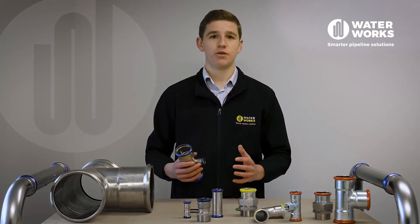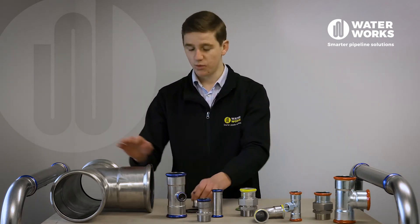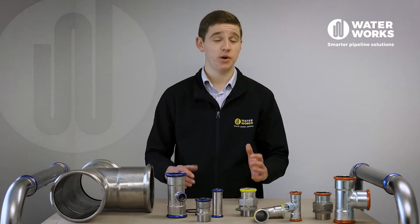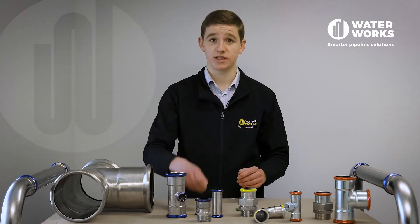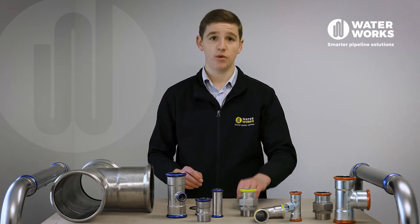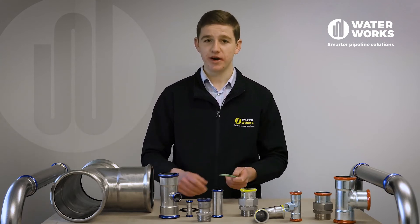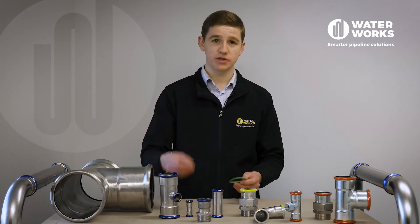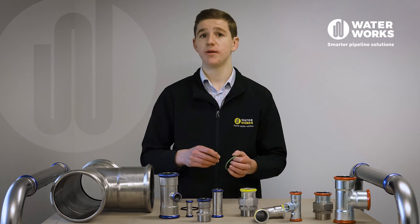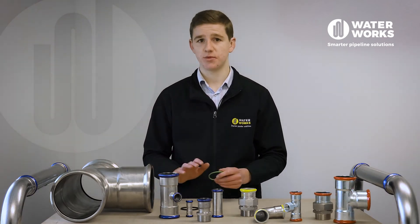Europress stainless steel press fit is available in sizes 15mm up to 168.3mm. It's suitable for temperatures up to 120 degrees Celsius with EPDM seals and up to 180 degrees Celsius with FKM seals. However, to give some safety buffer, we recommend upgrading the EPDM seals to FKM for water temperatures over 85 degrees Celsius, as long as no steam is present.